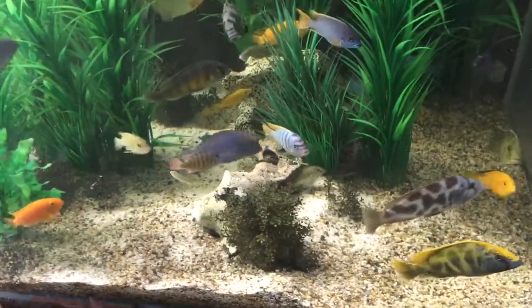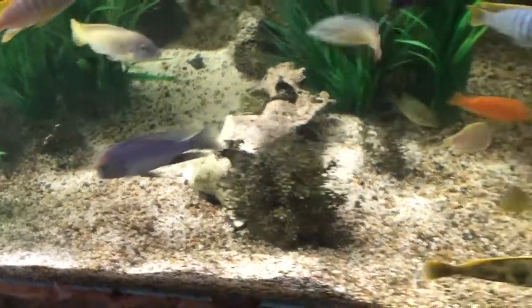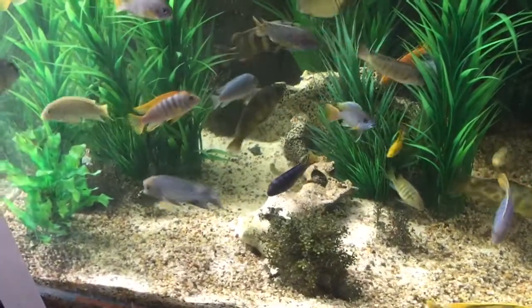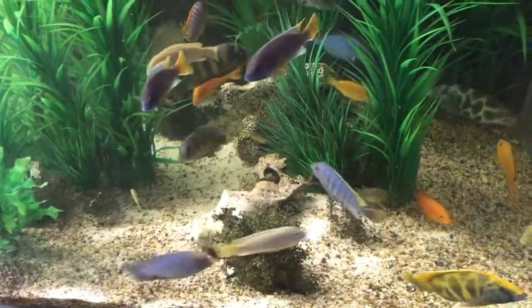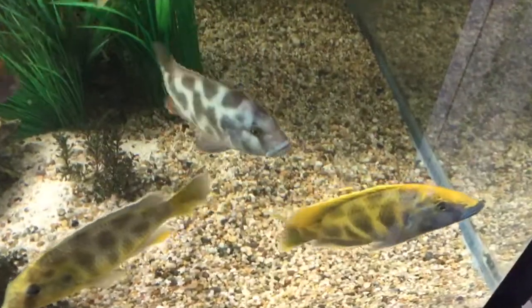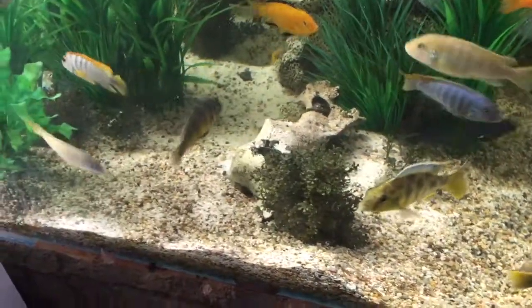When you've got a tank of cichlids like these and you notice lots of little baby fish in the tank, it's really good to go through periods of fasting — literally not feeding the fish for one to two weeks. There are a number of predatory fish in this tank, and these predatory fish should be able to help eat these little crossbred fish.